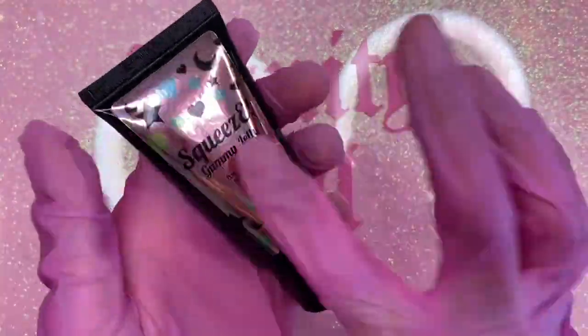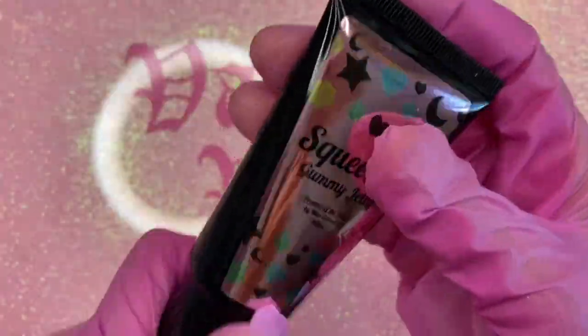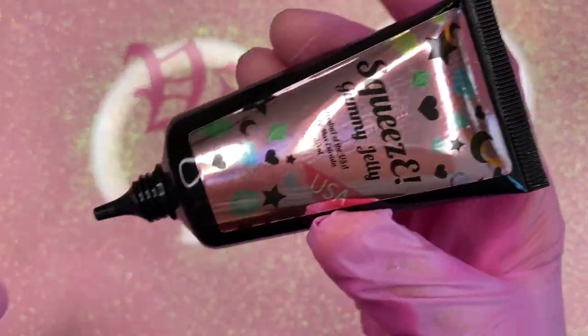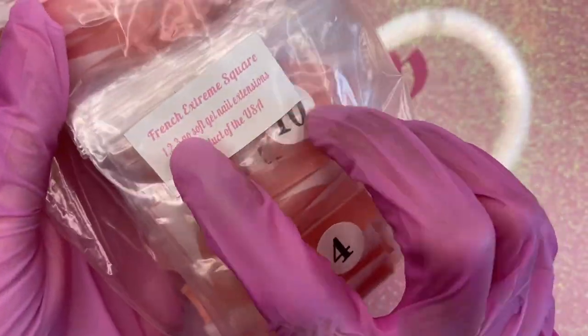The next item I got is this bling glue gel. It looks a lot like my McCarter bling glue, but I really wanted to try this out because I always see the creator of Enal Couture, Max, using this stuff on his nails and I wanted to try it out too.